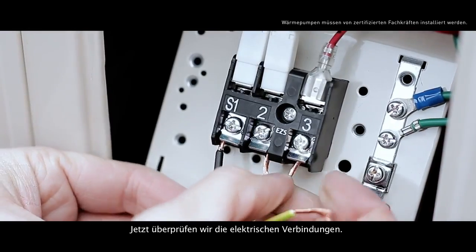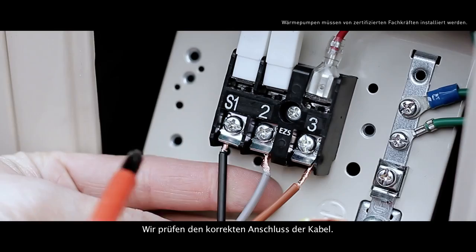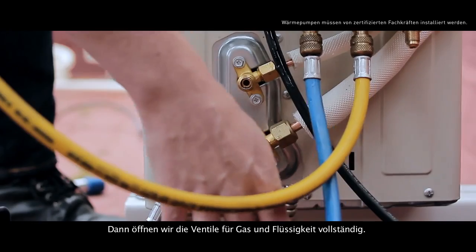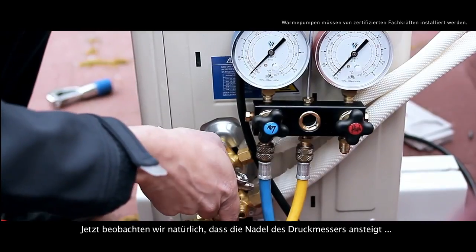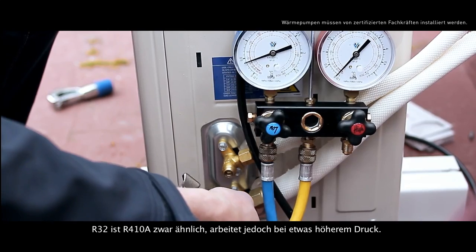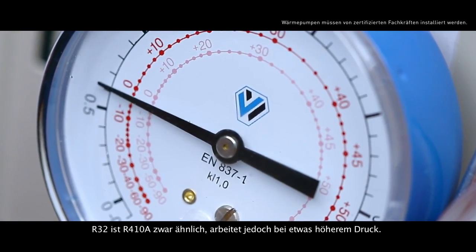Now we should check the electrical connections and make sure the cables are correctly connected. Then, we fully open the valve's gas and liquid. Consequently, we'll watch the pressure gauge needle rise. Check that the pressure gauge has a dedicated R32 scale. Although it's similar to the R410A, R32 works a bit higher in pressure.